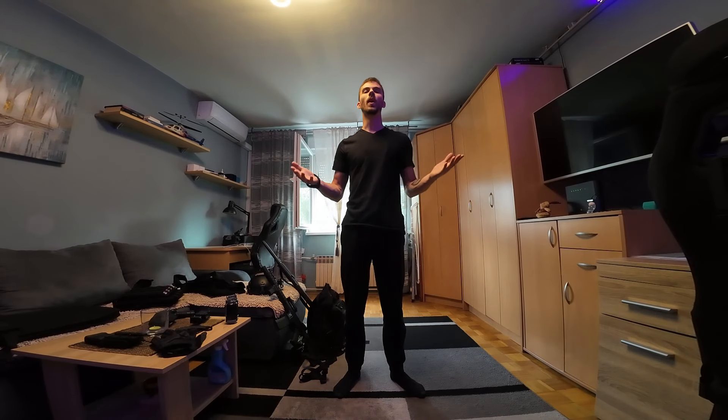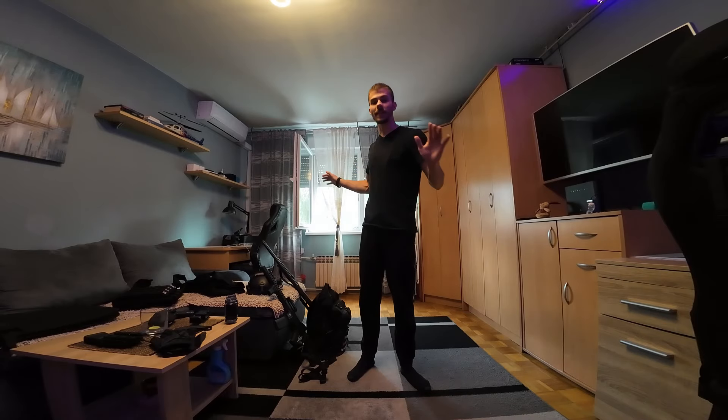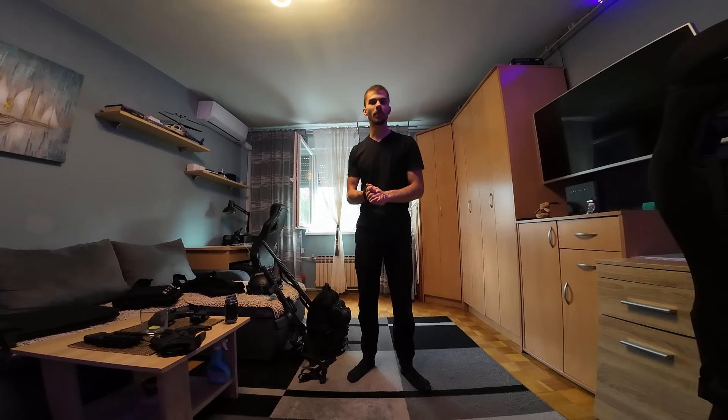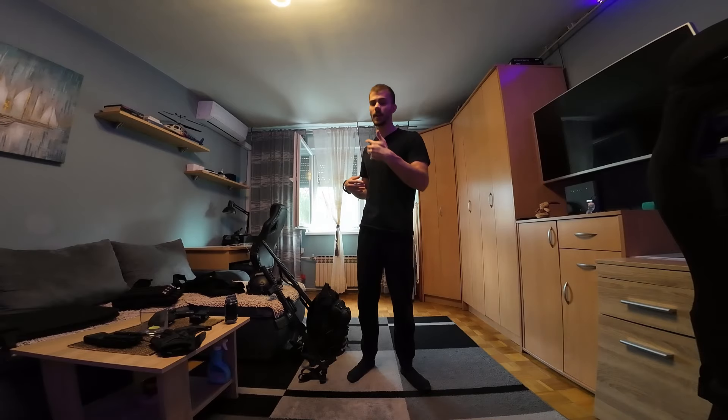Hello everyone and welcome to my new vlog. My name is Chris and today I will be showing you my entire airsoft loadout and tactical equipment that I've been obtaining for the past few months. I bought all these things simply because I wanted to and I like collecting them. I also might start playing airsoft, or I can use this when I make tactical vlogs, which is the primary reason why I purchased all these things.